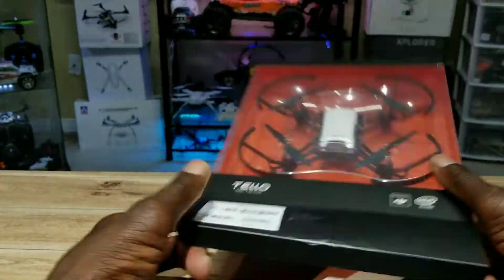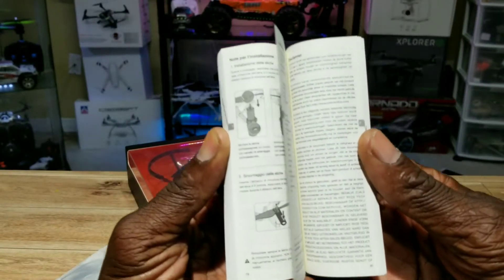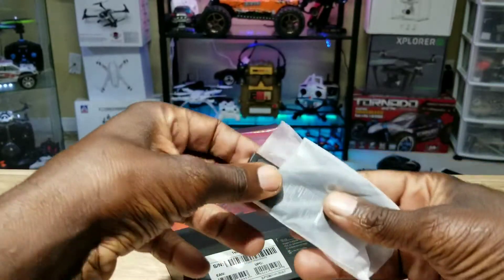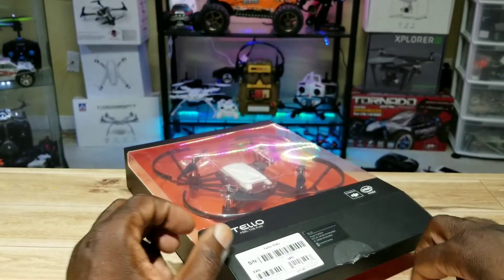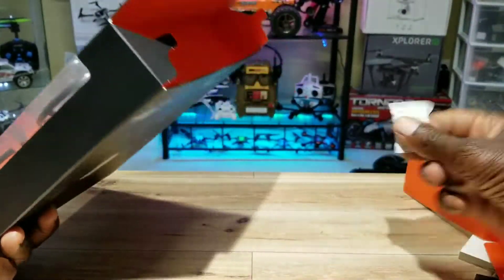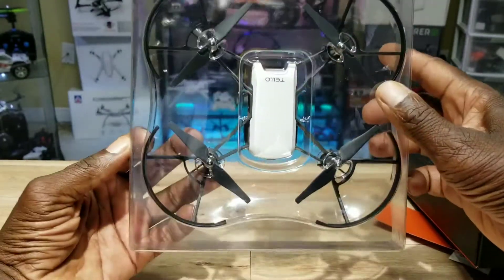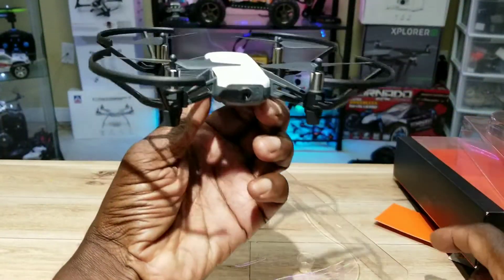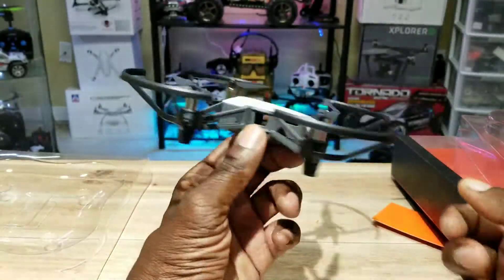Let's get inside this box. I already opened it. Got the manual here — some tiny tiny writing, I mean who's supposed to read that? In this little package here it comes with the battery and a set of props, and this tool to remove the props. That's the Tello — a lot smaller than it looked on YouTube, I'll tell you that. It comes with prop guards already on it.